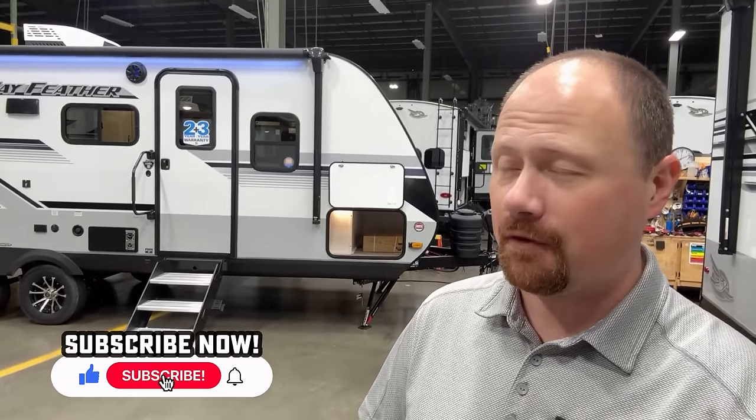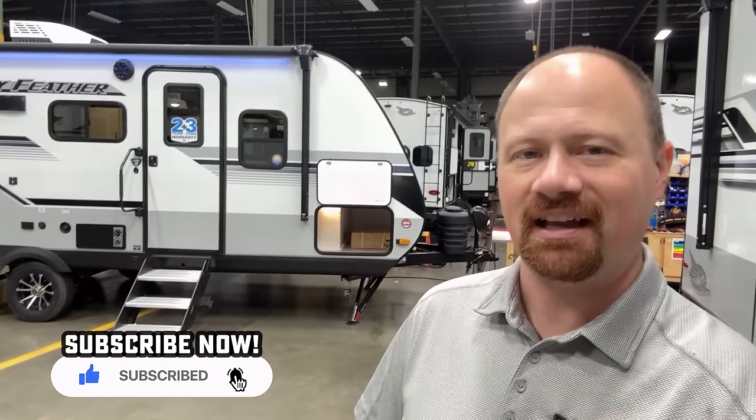I want to tell you what it does and what it doesn't do so you can decide if it's the right one for your hard-earned money or not. If you appreciate that, hit that subscribe button and let's get started.